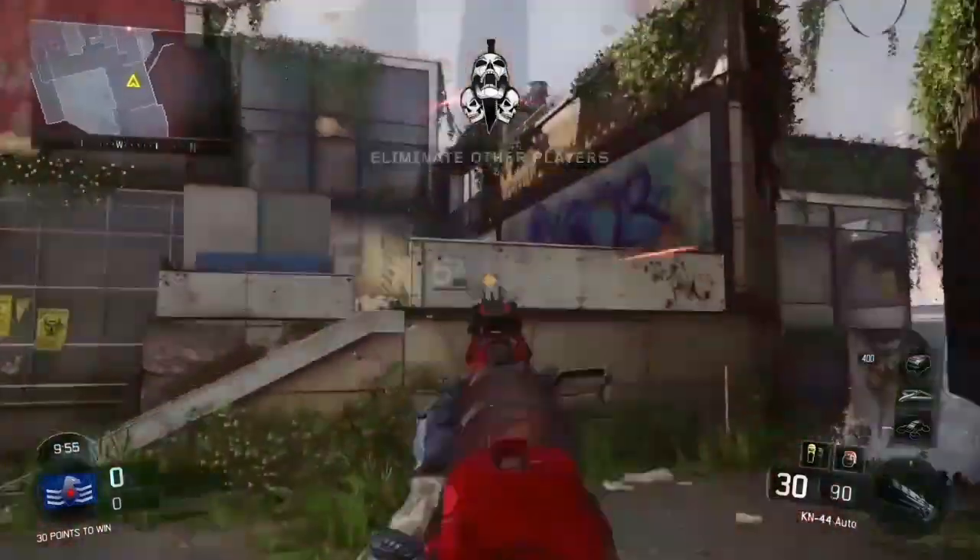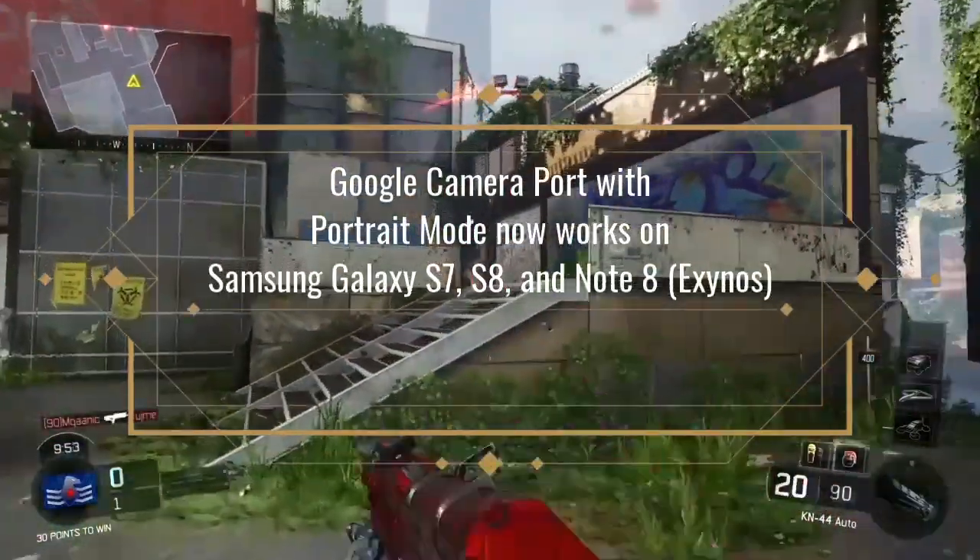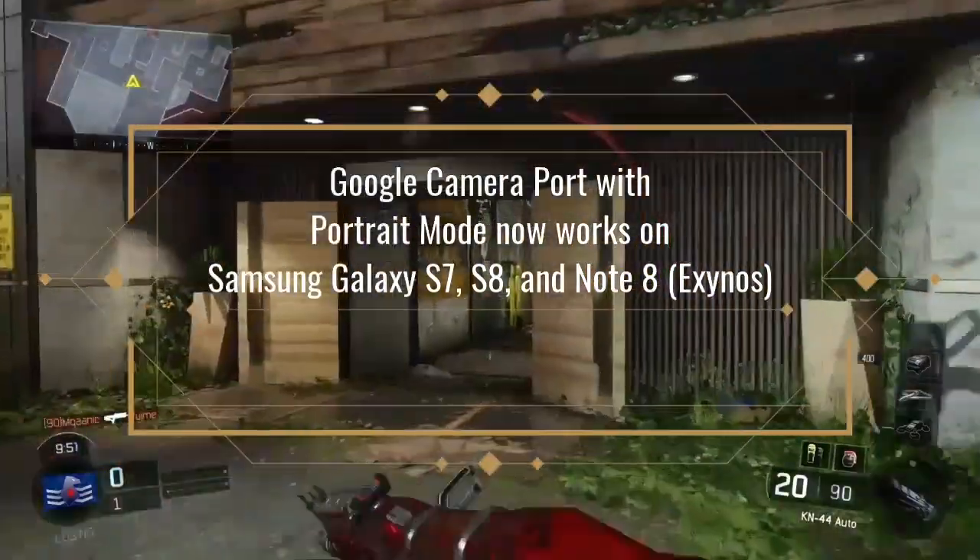Google Camera port with portrait mode now works on Samsung Galaxy S7, S8, and Note 8 Exynos.